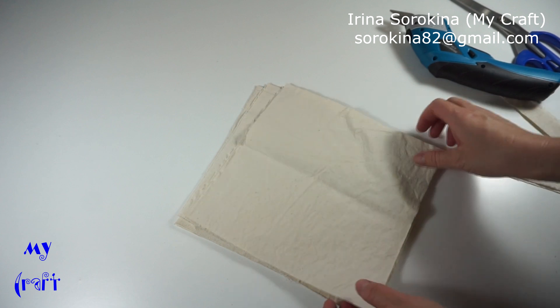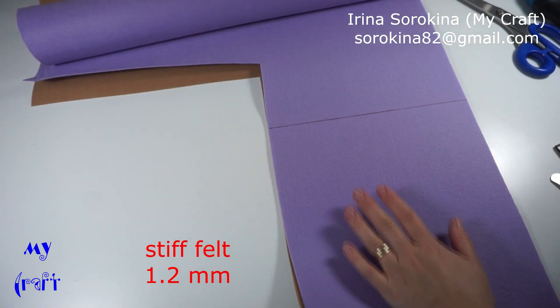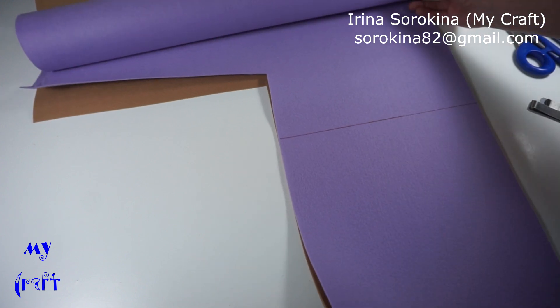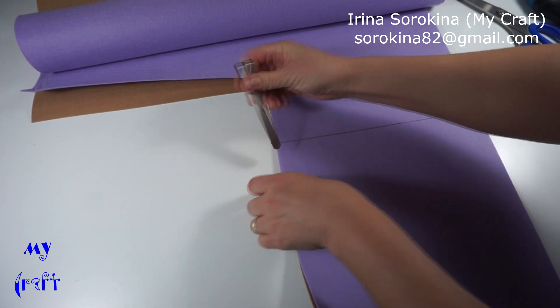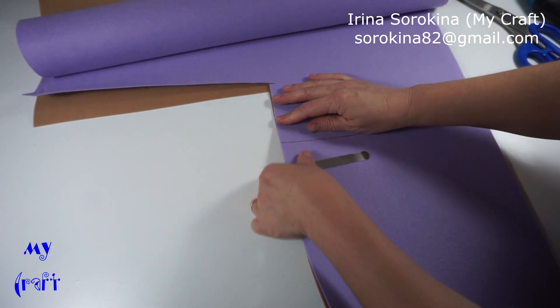Fast and easy. The next one is of course felt — this is stiff Korean felt, the thickness is 1.2 millimeters. Usually I cut felt on the desktop cutter, but I'll show you how it can be cut using the electric scissors.